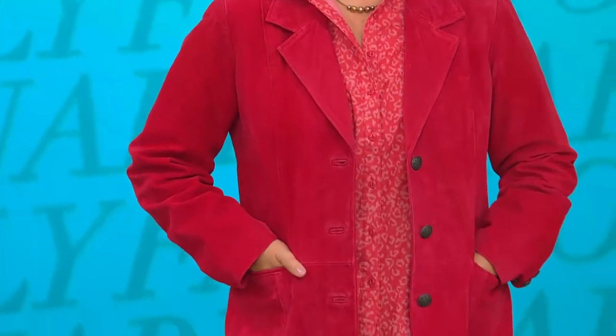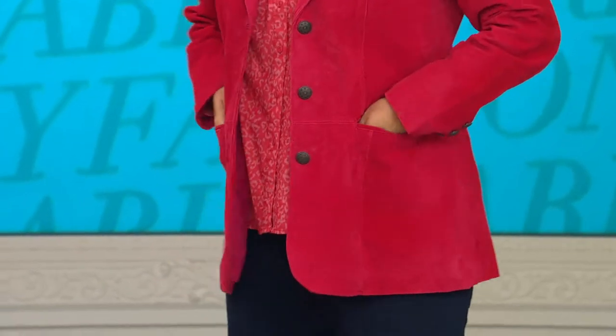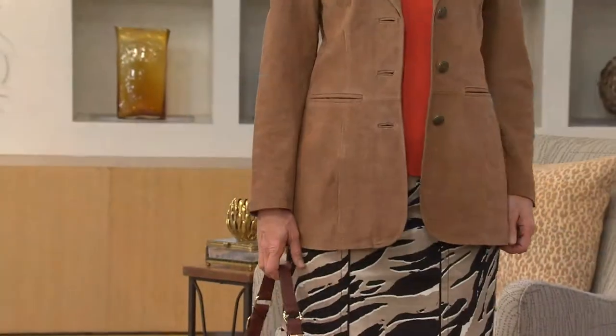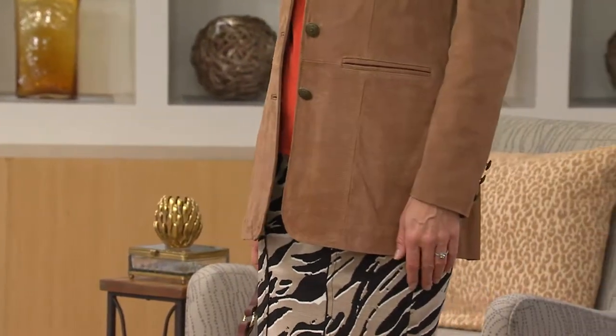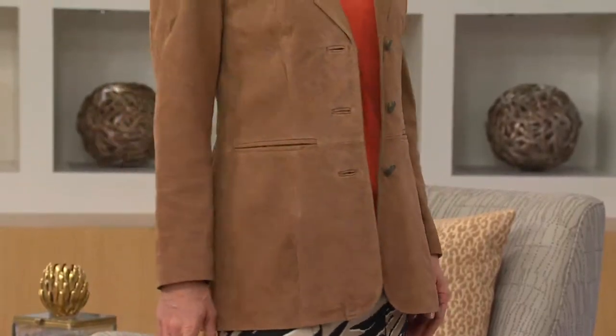Let's talk sizing. Jackie is five foot nine, wears a large for us, and she is wearing a large in this jacket. I'm 5'10", I wear a medium and I'm wearing a medium — I can button all the buttons, though I rarely do more than one. Ann is also five foot nine and wears extra small for us. The sleeve length hits right at the bone on my knuckle. I'm a born zhuzher, so I tend to put a blouse on underneath, roll that sleeve up and zhuzh them a little anyway.